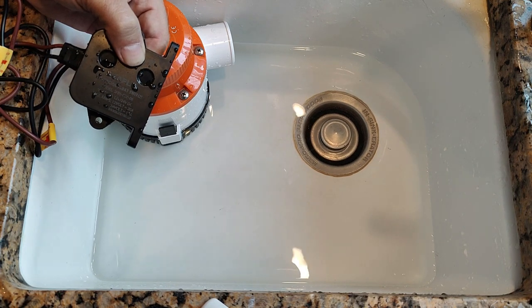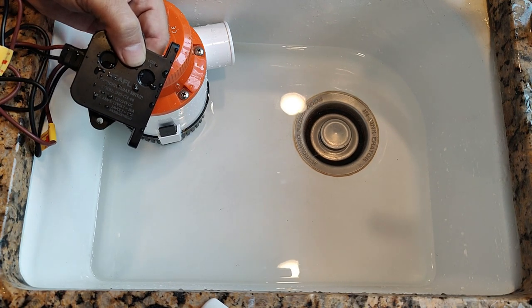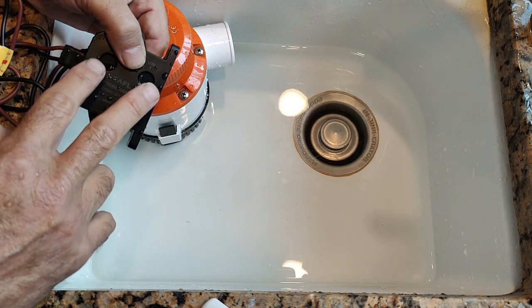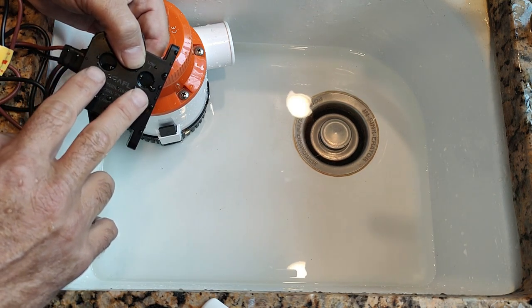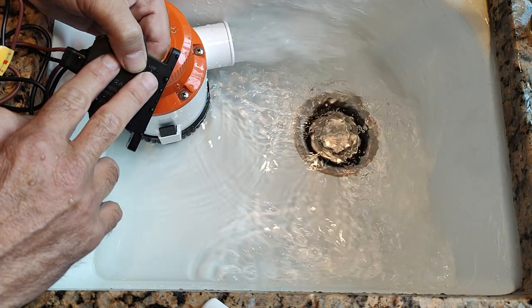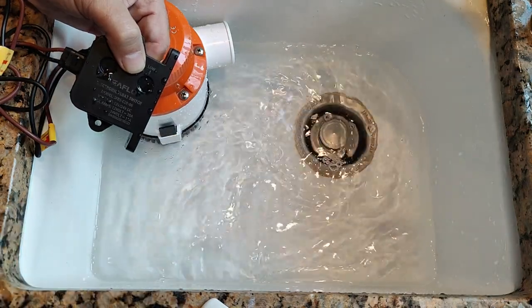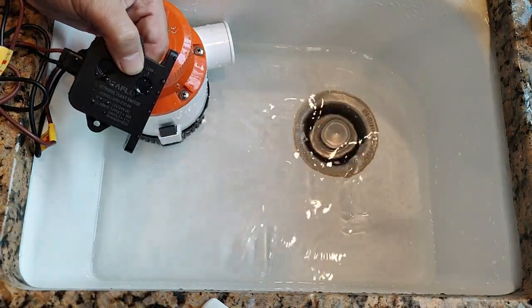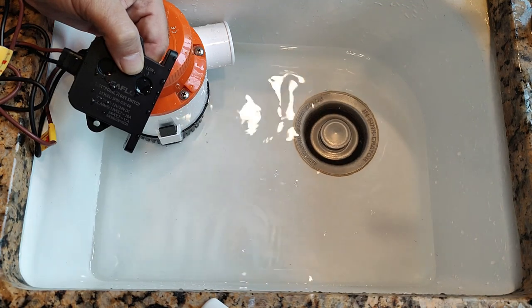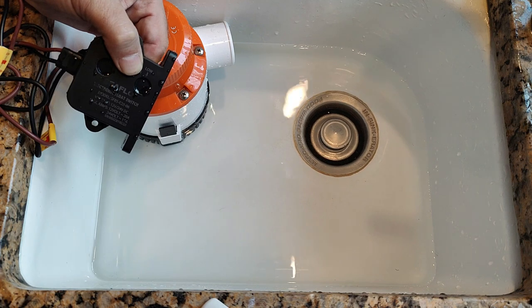Now I'm going to demonstrate the Seaflow electronic float switch. First, there's a way to test it using your two fingers by touching each of these two surfaces with wet fingers. It has a little bit of a delay because it doesn't want to operate the pump if just some water would happen to splash it. It needs good contact for a few seconds, then it will turn on.